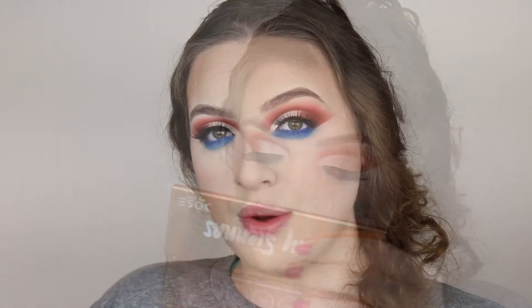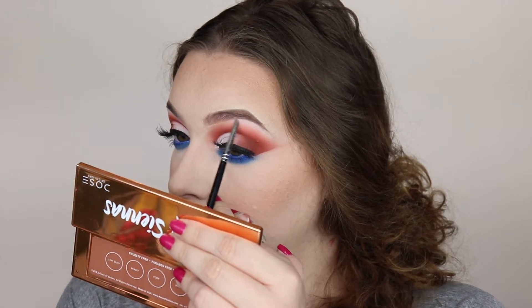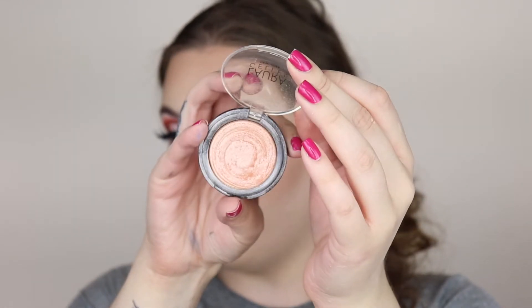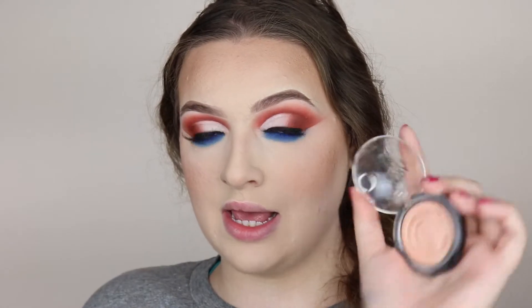I'm going to highlight my brow bone using the white shade from the Cult palette. To highlight my inner corner I'm taking Peach Glow from Laura Geller, and I'm also going to use Peach Glow to highlight my face.